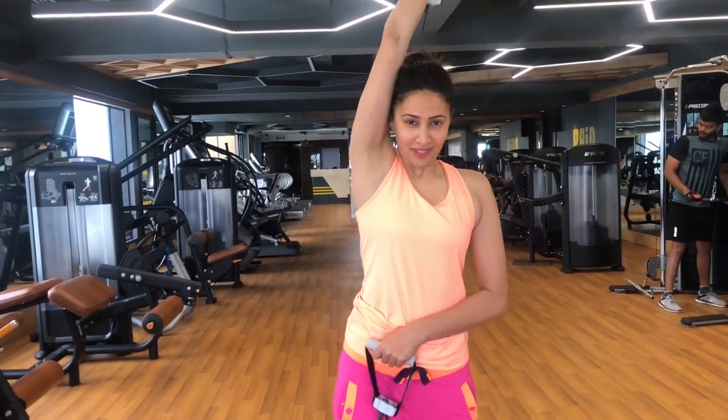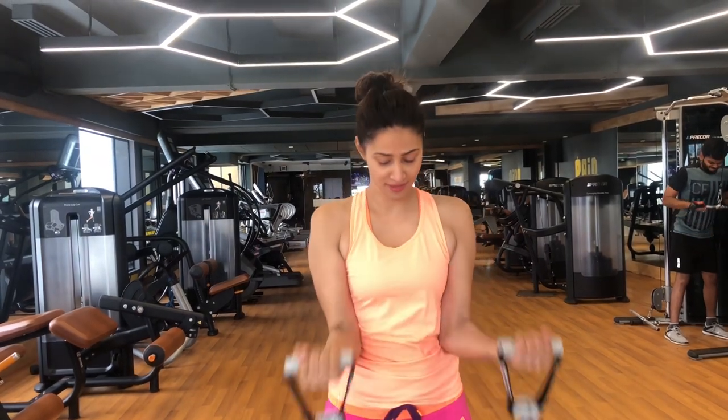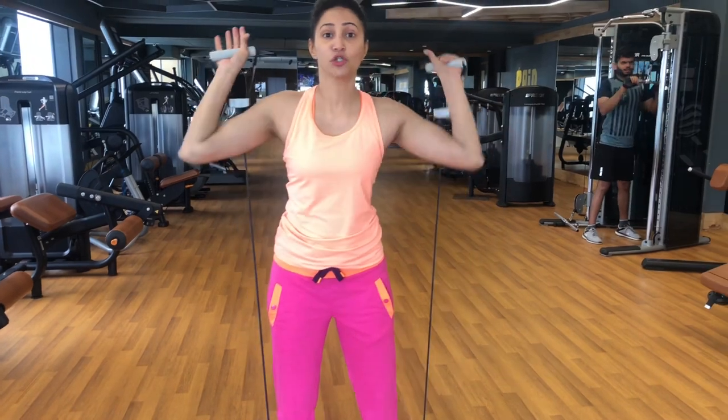You can do your triceps with it. You can also do your shoulders with it.